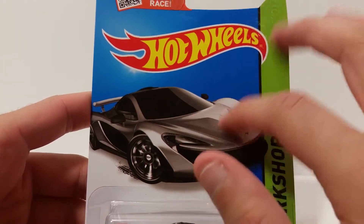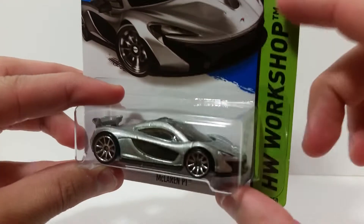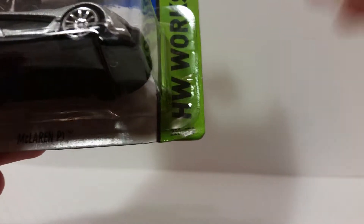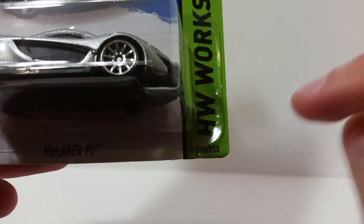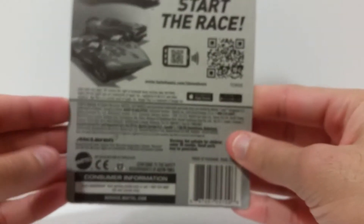Sometimes the details actually look better than the actual car, but both of these actually look pretty similar, so that's good. Down here you got Hot Wheels Workshop, and right down here you got number 223 out of 250. You got McLaren P1, and on the back just your standard Hot Wheels packaging.